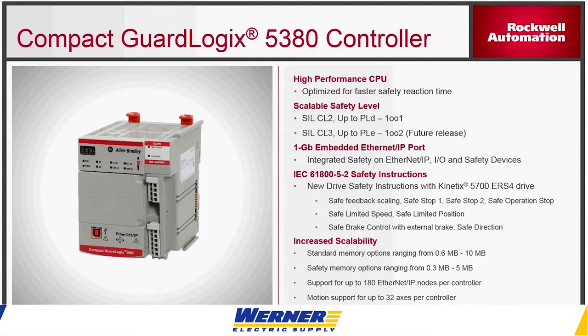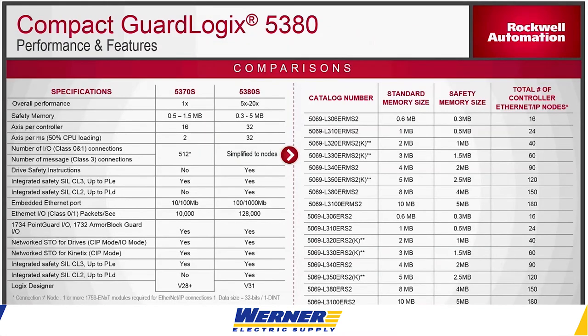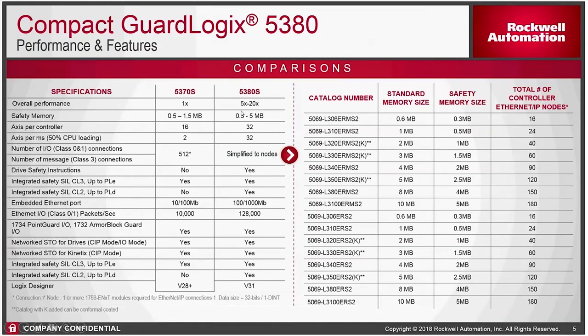You can also use the advanced safety options if you're using a Kinetics 5700. The 5380 is 10 times or more faster than the 5370. On the right-hand side you can see the different catalog numbers — if it has an M in it, that means it supports motion. If it's something like an L306 ERS-2, that has safety but does not have motion.